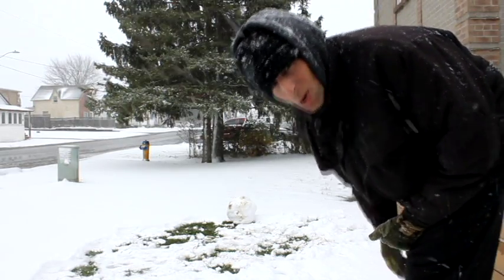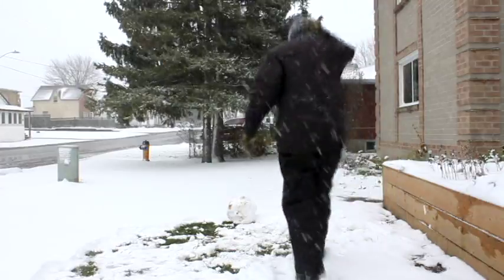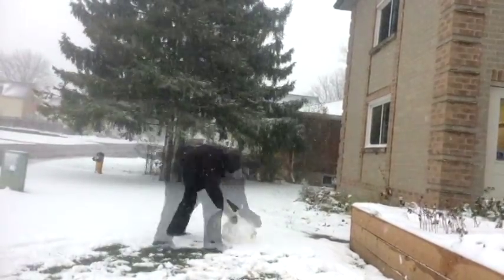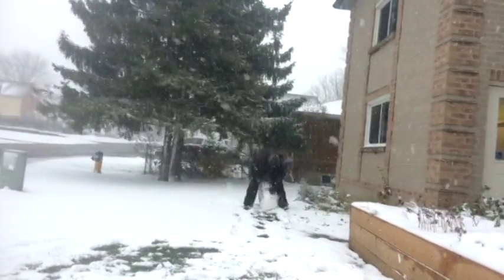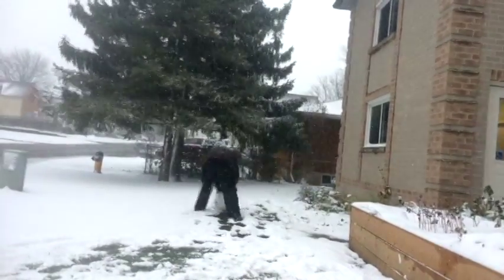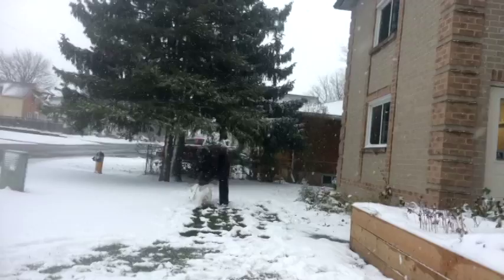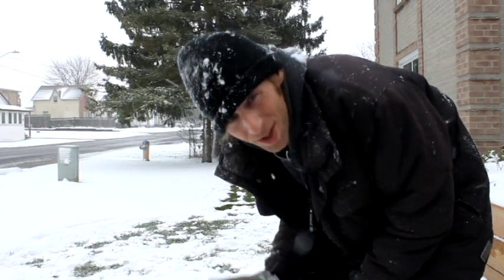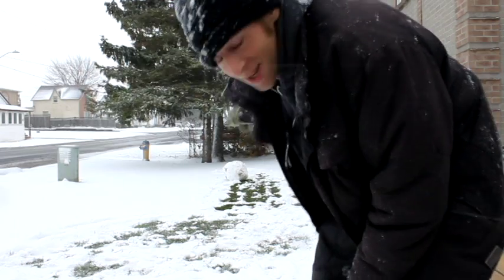There can also be leaves and sticks and twigs too. It's been really, really wet here the last few days before this snowfall, so it's a miracle that that's not a giant mud ball.